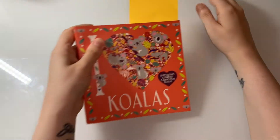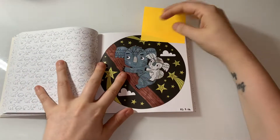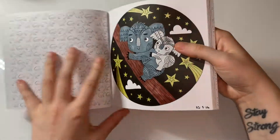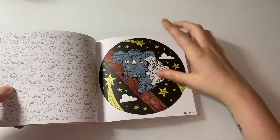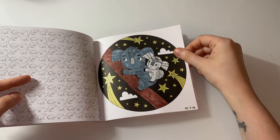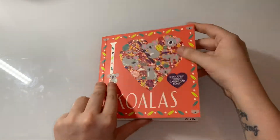I did one from I Heart Koalas — this little cute one, which was something quick and easy. I used metallic gel pen and Olike markers. I did this one on the 25th — the paper is lovely in this book, it's so tiny.